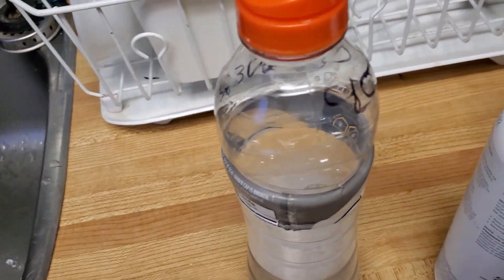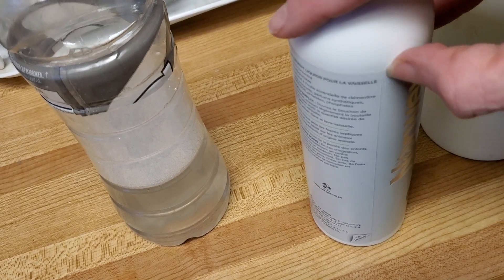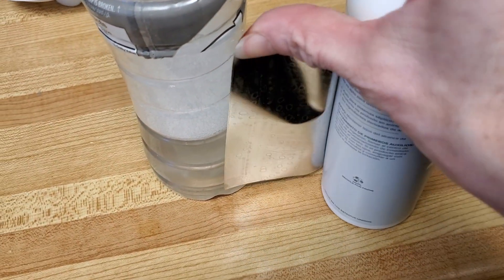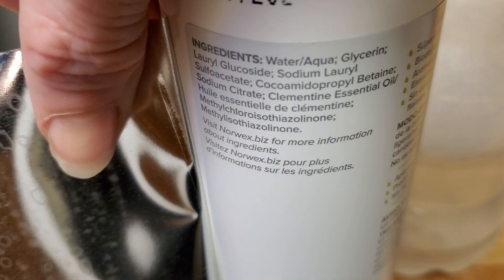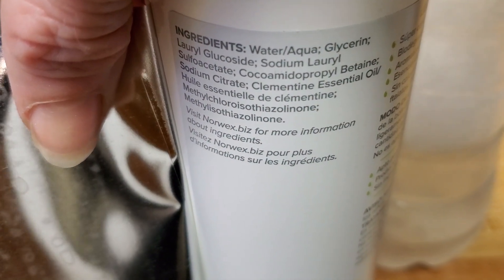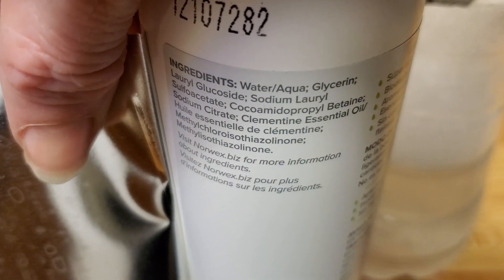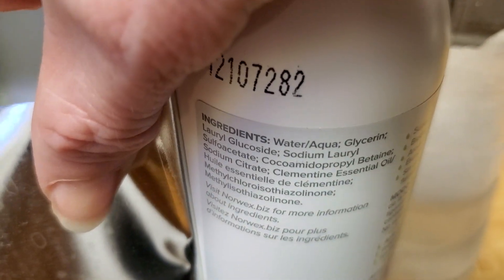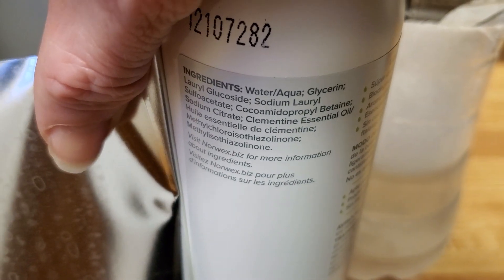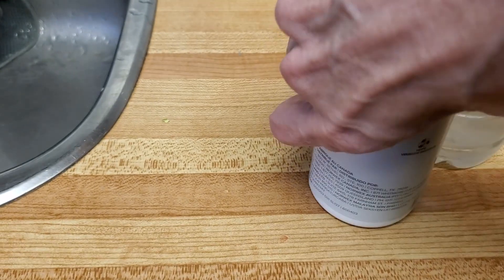I can show you the ingredients — I'm going to peel the label and open it so you can read them. Pretty benign. Sodium lauryl sulfate is a cell membrane disruptor, so not the greatest. You don't want to wash your bits with it, but it breaks open cells. It's the only one in there that's bad that I can tell. Anyway, you get to read the ingredients.